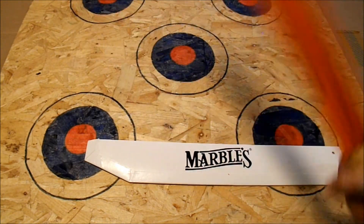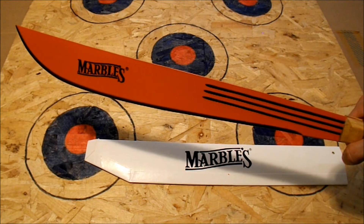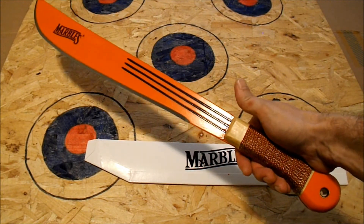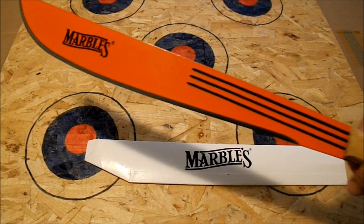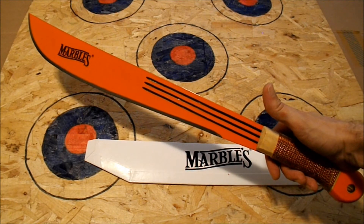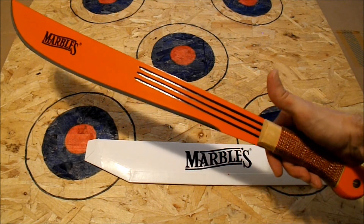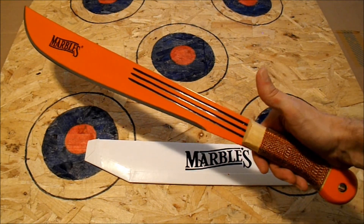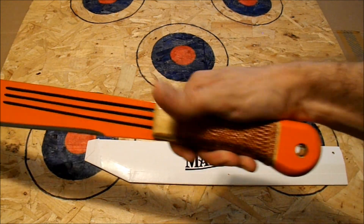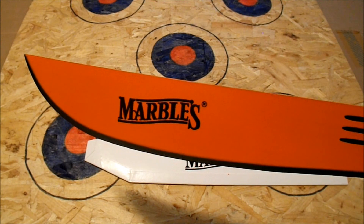It's got decent enough weight — it's not heavy, but it feels like it'll have some good chopping power. Gonna get this thing out soon for a little test run, which will be pretty awesome. The only reason I really picked this up in the first place was because I got a good price on it — I paid less than $20. It looks like a decent piece for less than $20, so I'll be getting this out soon. Thanks for watching everybody, have a great day.